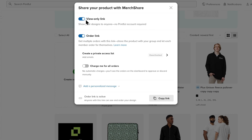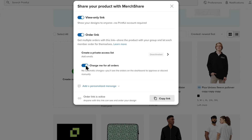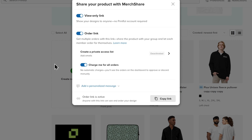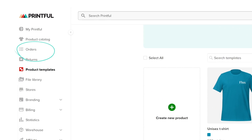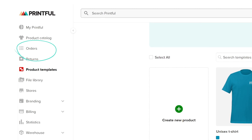Lastly, 'Charge me for all orders' can be toggled so the person you share your product with can place an order without having to pay for it. If the link recipient places an order from a product with this option, the order will be imported into your Printful account — you can find it in the Orders section.